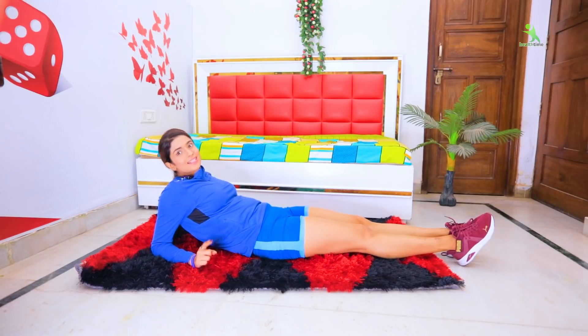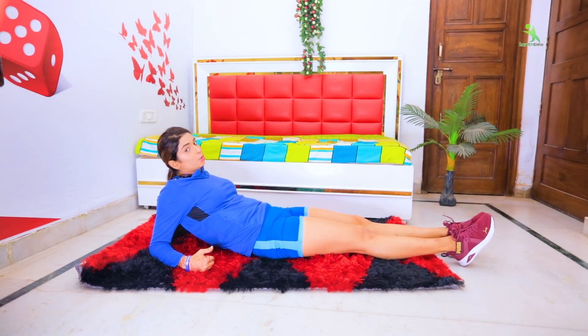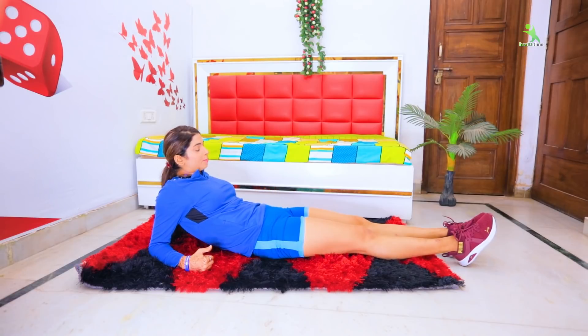In the next exercise, press your forearms down on the mat, then cross your legs. Press your forearms firmly so your body gets lifted up. Perform this 20 times in 4 sets.